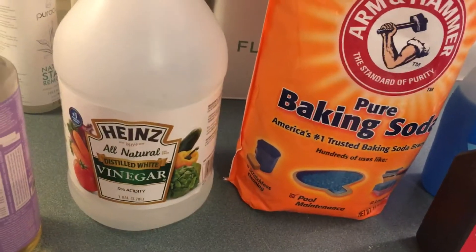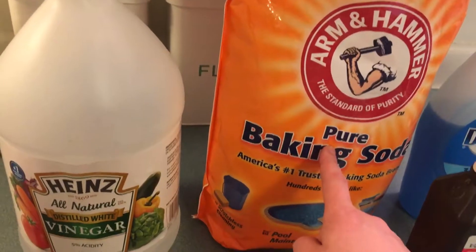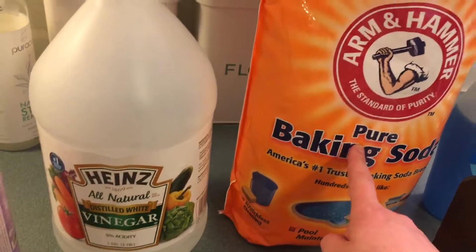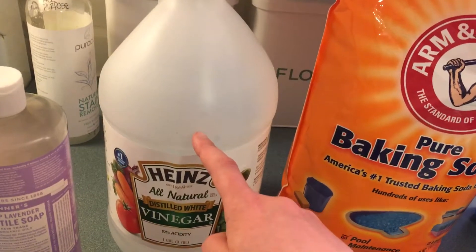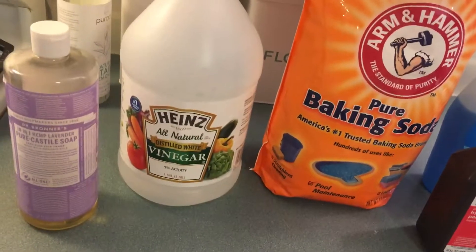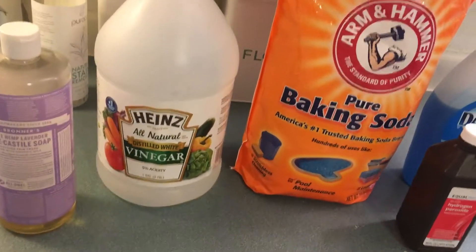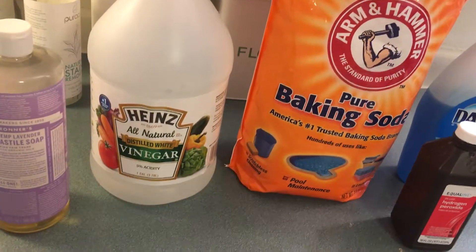For drain cleaner: baking soda. Sprinkle a little baking soda in your sink, then a little sprinkle of vinegar — it will suds up. Leave that there for about 10 minutes. Boil some water on the stove, then dump the boiling hot water down the sink and your drain is now clean.